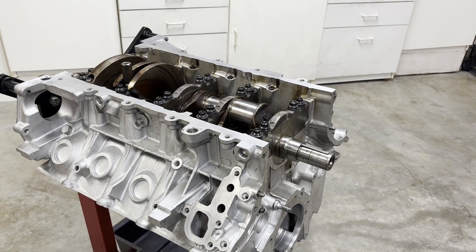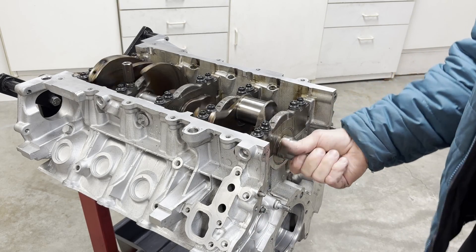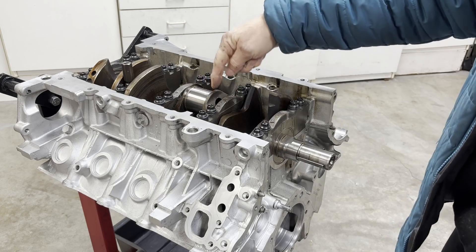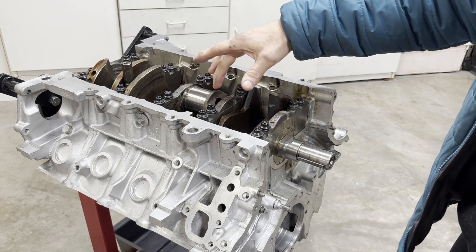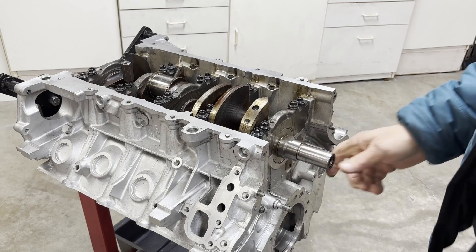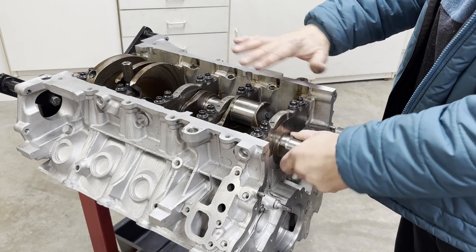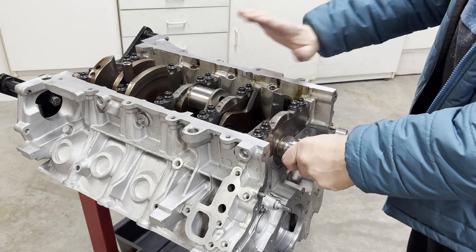Now we can go ahead and start assembling the pistons and connecting rods. Make sure everything spins nice and freely and make sure that you have all debris and lint off these journals. Any debris is going to cause problems down the road, so get a lint-free cloth and wipe it down. Make sure it's got that mirror-like finish and absolutely nothing on it.